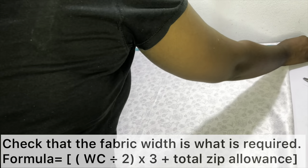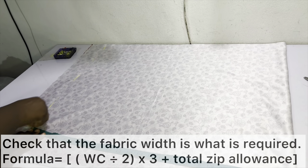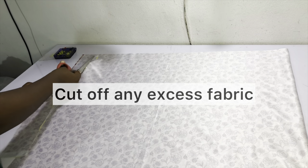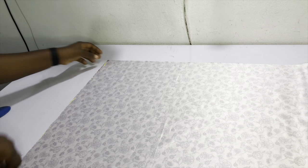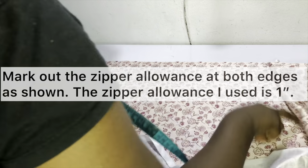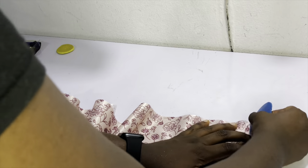Going back to step one for the second piece: check that the fabric width is what you require. In this case it's a little wide so cut off any excess. We're going through this process of having two separate pieces because I'm working with one and a half yards of fabric — if you have three yards you only need one straight piece and one seam. After cutting out the excess fabric, mark out the zipper allowance of one inch at both ends.